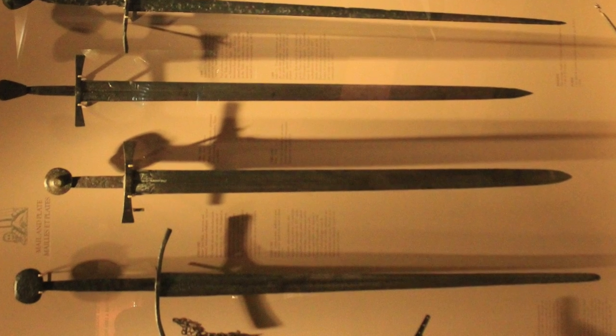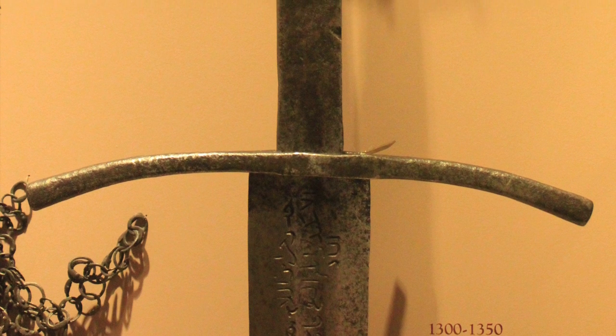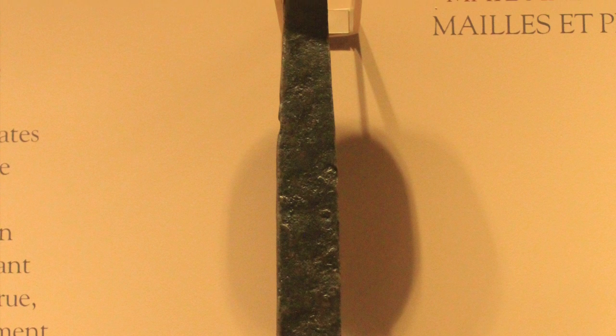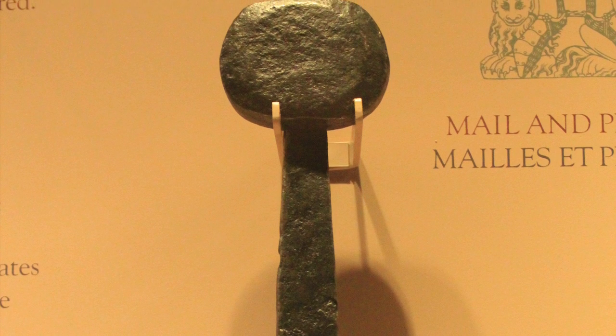Sword number five starts the transition over to the thrust-centric type blades with acute points. This one is also Italian, dating between 1300 and 1350. The blade features a shallow broad fuller similar to the first sword we looked at, but still has the gradual taper of the later swords, and it bears the Arabic inscription indicating its housing in the Alexandria Arsenal around 1436. According to the Oakeshott typology this is a Type H1 style pommel, being a squared variant of the standard disc pommel.